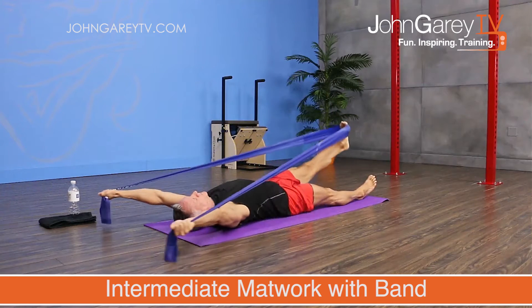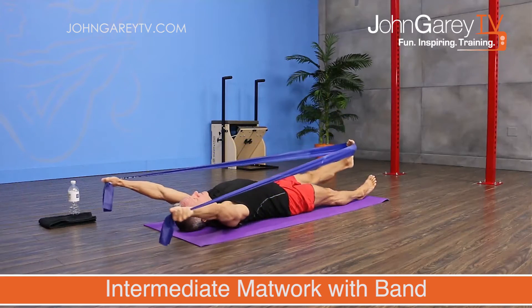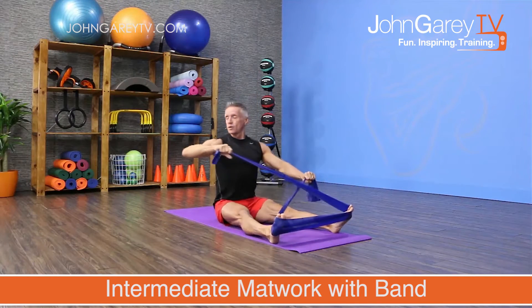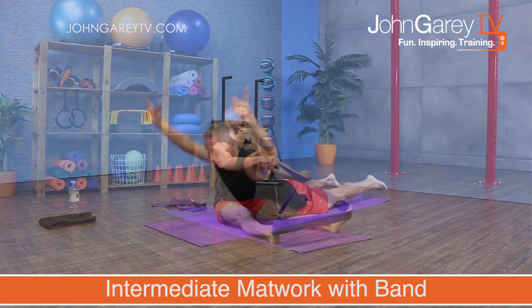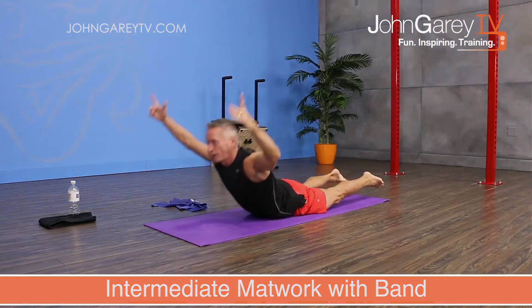Today we are doing an intermediate mat workout using a resistance band. This is going to be a full body workout. Some of the exercises that we do today I'm going to be using a flex band, and some exercises that we do today will not be including the flex band.